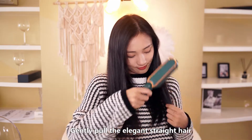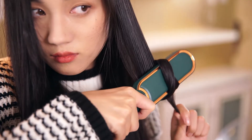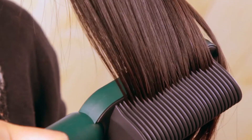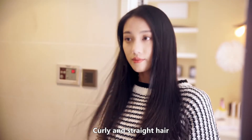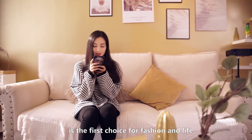Just like a pose, elegant straight hair or a gentle curl of charming hair — curly and straight hair. The straight hair comb is the first choice for fashion and life.